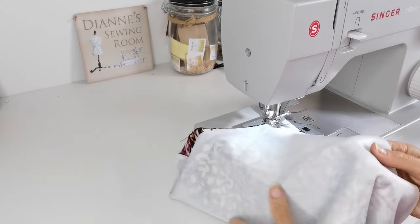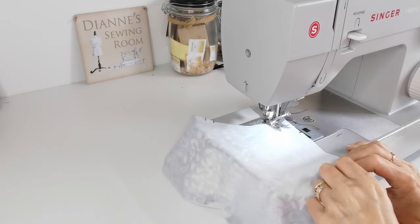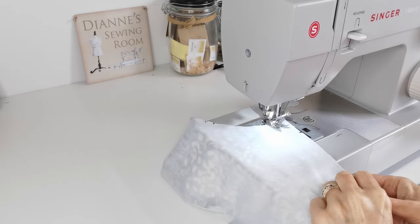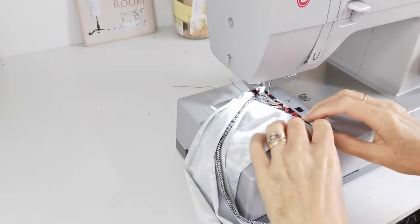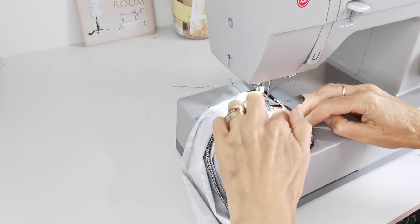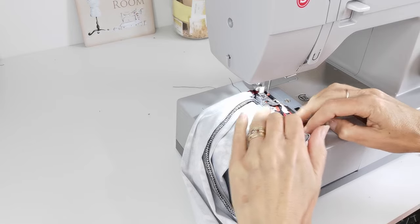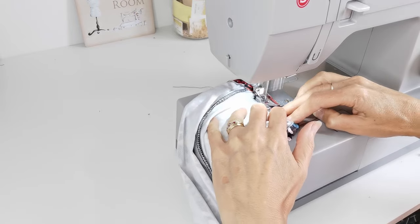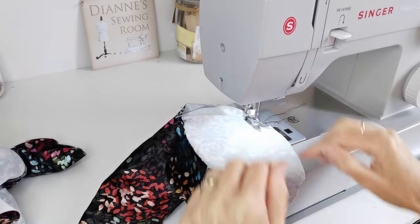Now fold your sleeve in half and stitch the underarm seam matching your notches with a 1.5cm seam allowance. Next, hem the bottom of your sleeves — I'm using a zigzag stitch to do this from the inside, which lets you catch in the raw edge as you go. Then sew a line of ease stitching around the top of your sleeves.